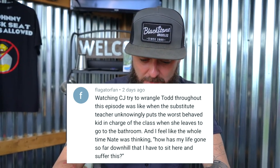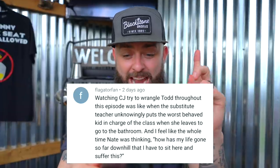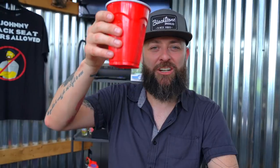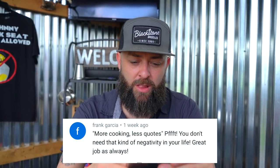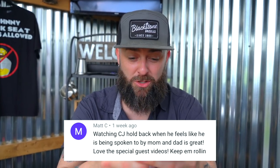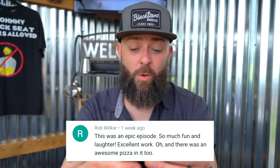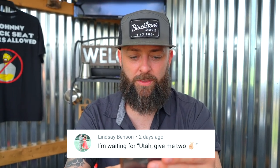Flagator Fan says: 'Watching CJ try to wrangle Todd through this episode was like when the substitute teacher unknowingly puts the worst-behaved kid in charge of the class.' Frank says: 'More cooking, less quotes — you don't need that kind of negativity in your life. Great job as always.' Matt C says: 'Watching CJ hold back when he feels like he's being spoken to by mom and dad is great — love the special guest videos, keep them rolling.' Rob says: 'This was an epic episode — so much fun and laughter, excellent work.' Lindsay says: 'I'm waiting for Utah to give me two.'